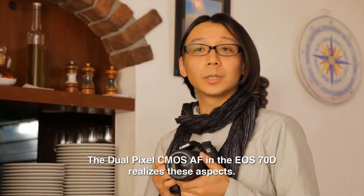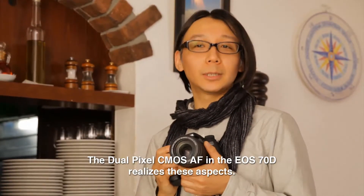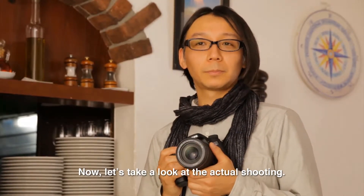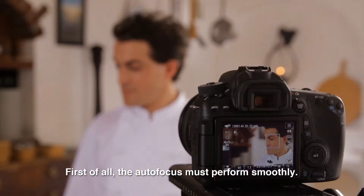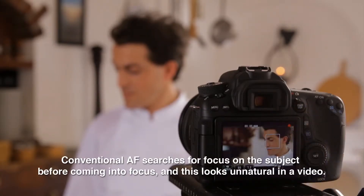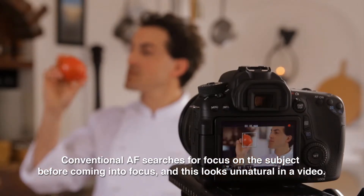The dual-pixel CMOS AF in the EOS-70D realizes these aspects. Now, let's take a look at the actual shooting. First of all, the autofocus must perform smoothly. Conventional AF searches for focus on the subject before coming into focus, and this looks unnatural in a video.